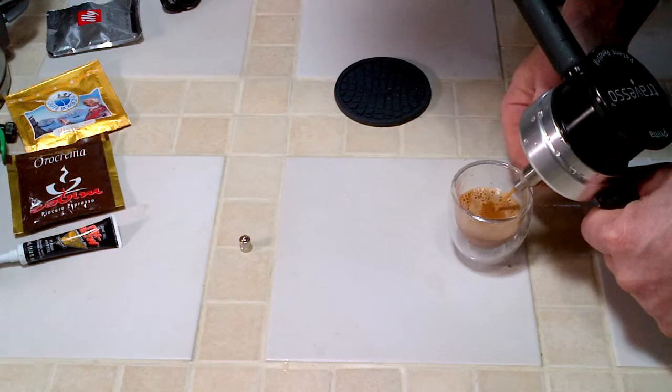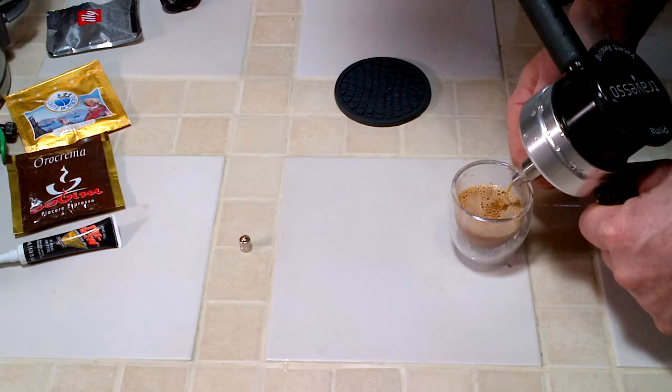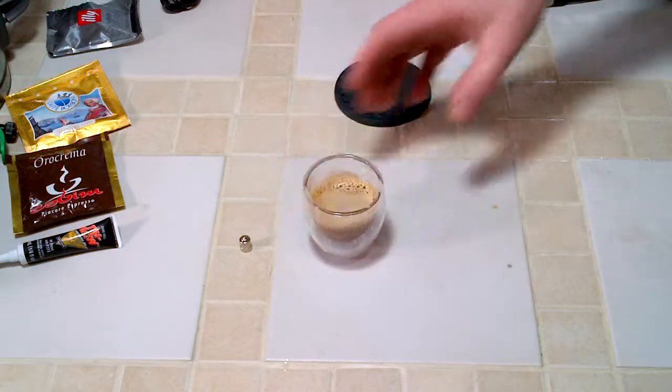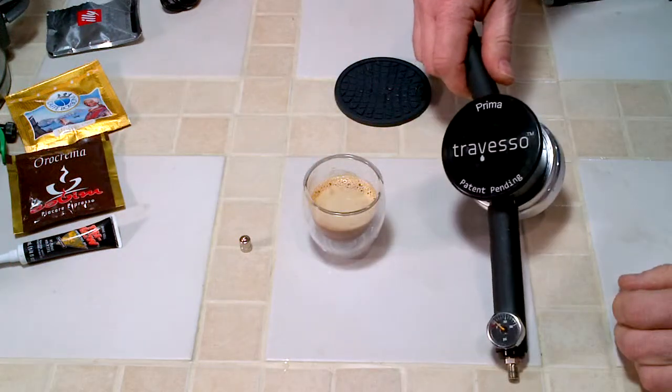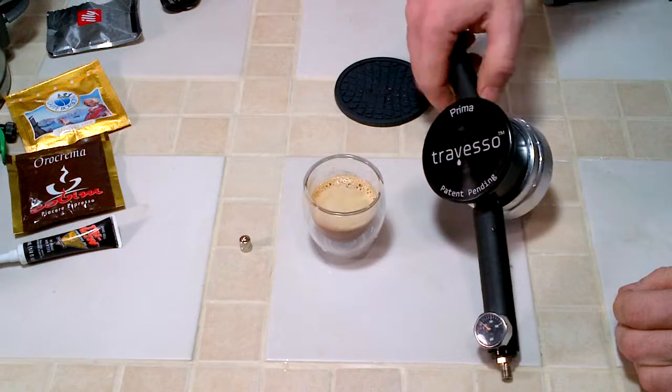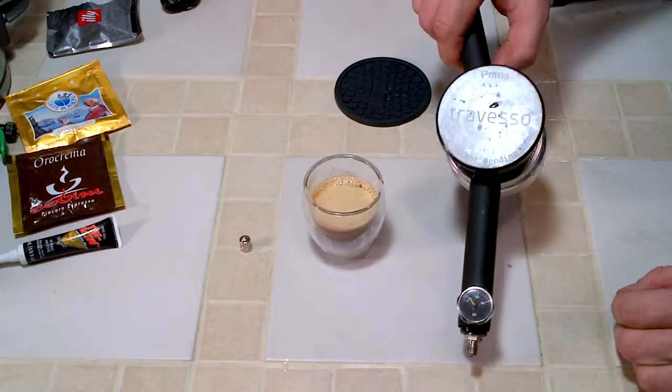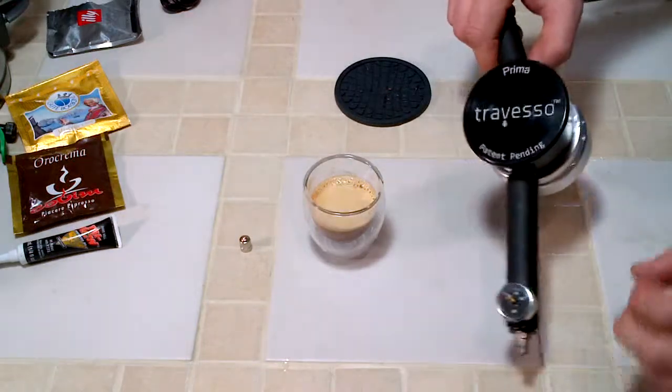Use the valve to control how much is coming out. That's the Treviso Prima espresso maker — this is the whole kit. My full review is at JeffsReviews.com. Thank you very much.